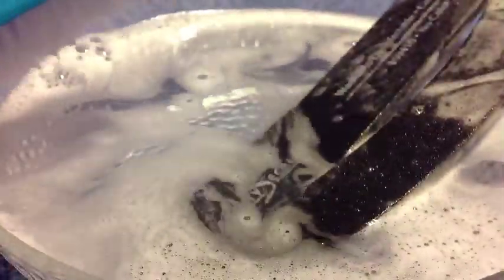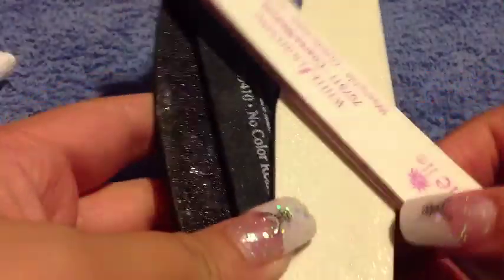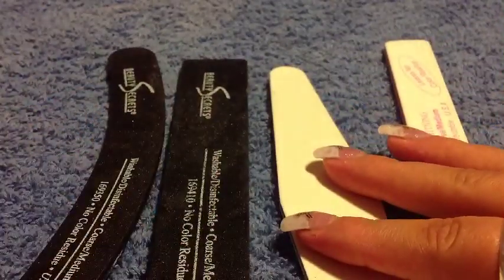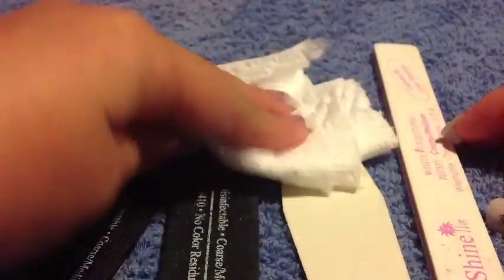You just want to do that to all of your files. Once you've finished washing them, you want to rinse them out with water to get all that soap off the files. Then place them on a napkin or a towel, pat them dry, and leave them out for about fifteen minutes so they can dry. I'm also going to show you some before and after pictures of my files so you can see how I cleaned them.